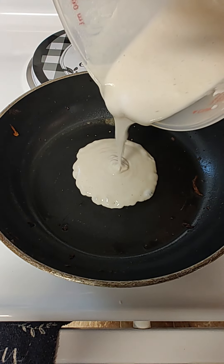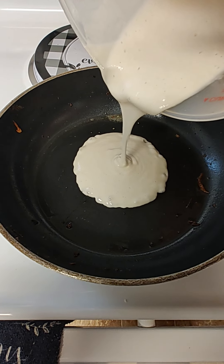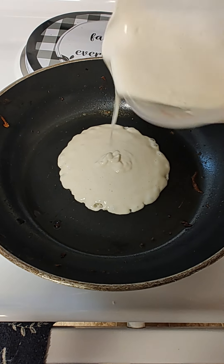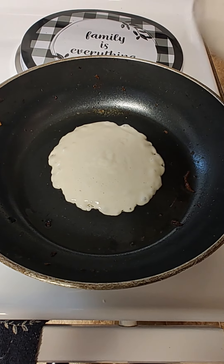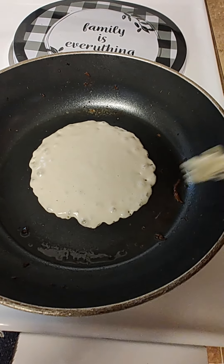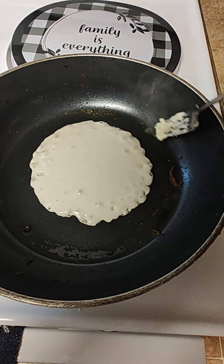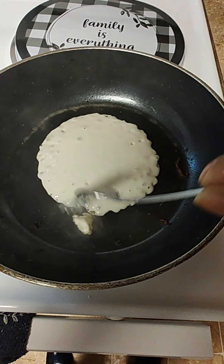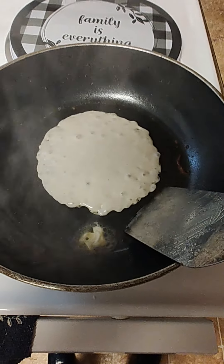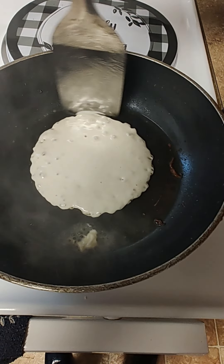See how you're doing? Now you can stop if you want it that size. Stop. You've got a lot of butter — a little butter. Go around the edges a little bit, get around.